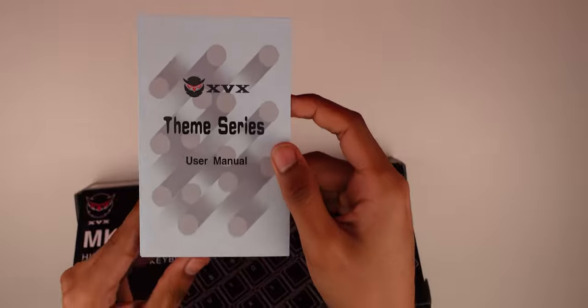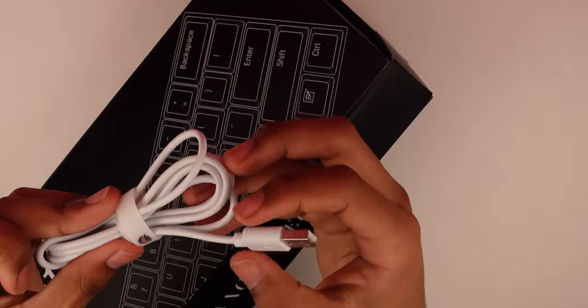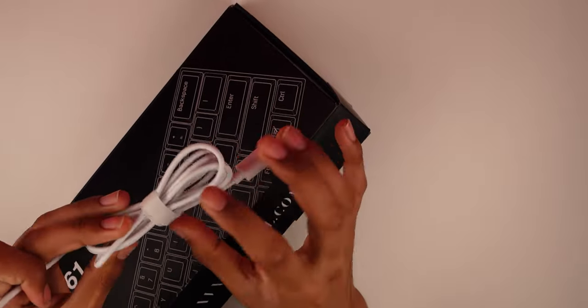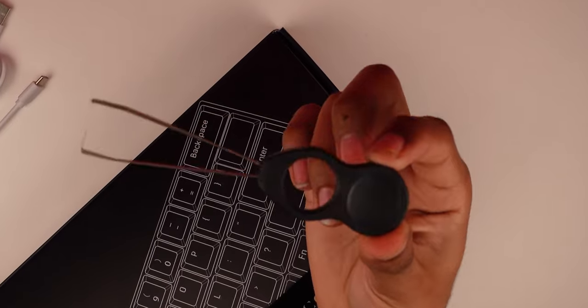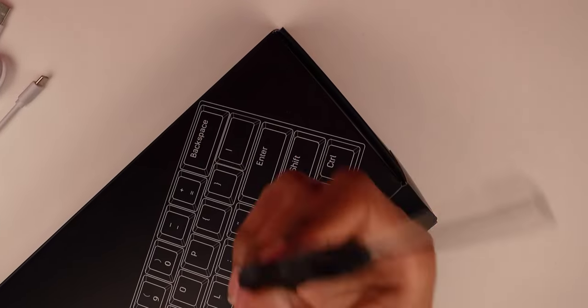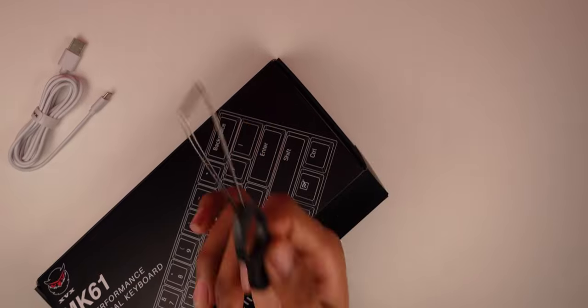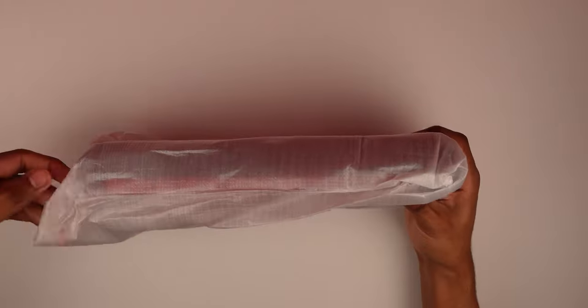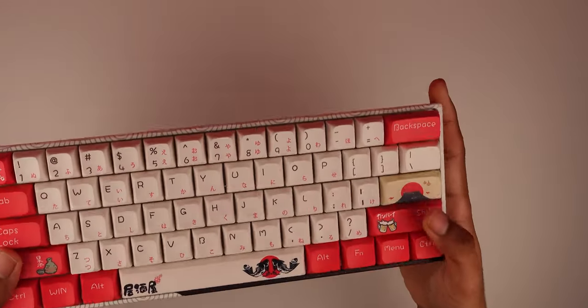In the box you have the user manual, a USB Type-C to USB-A charging and wired cable, and a keycap puller. This does not have a switch puller since it is not hot-swappable — you would need to know how to solder. Let's take it out.